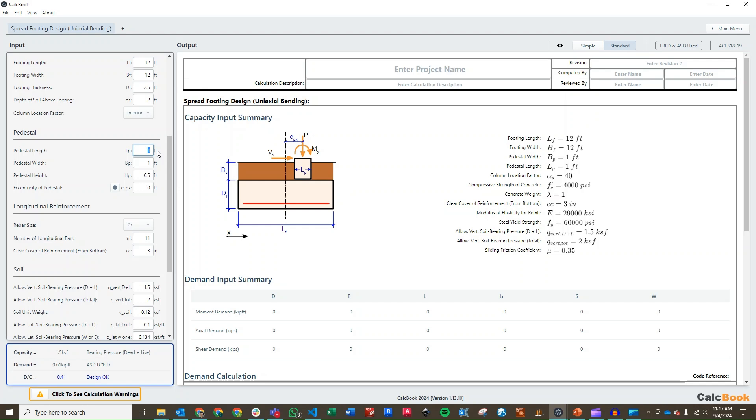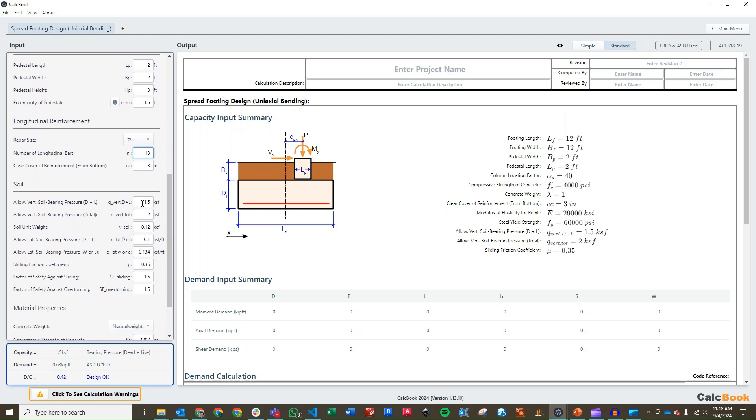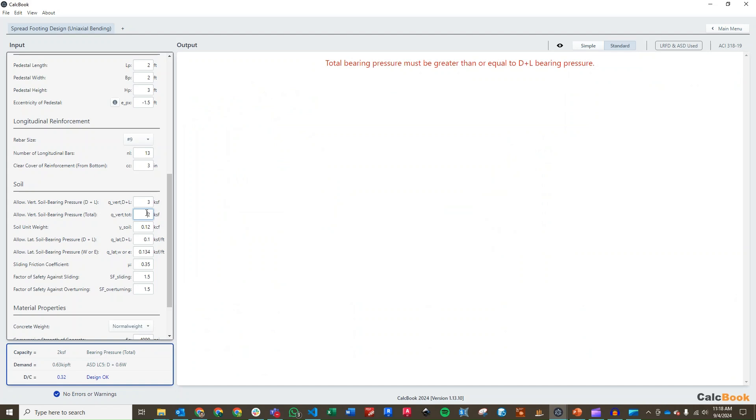Our footing depth is going to be 24 inches. Our pedestal width is going to be 2 feet as well, the height of the pedestal is 3 feet, and the eccentricity is going to be minus 1.5 feet to the left. Then we need to update our reinforcement: we have number 9s at 12 inches, so with a 12-foot wide footing we'll have a total of 13 bars. We also need to update our allowable soil bearing pressure. For dead plus live we have 3 KSF, and then we need to set the total bearing pressure to 4 KSF, which is our one-third increase.